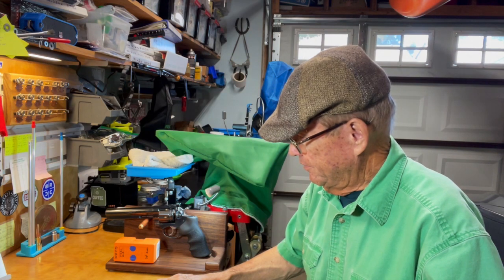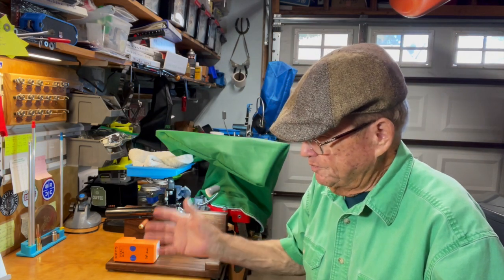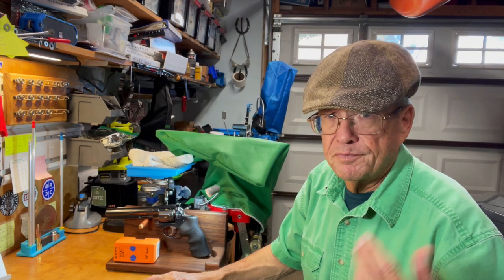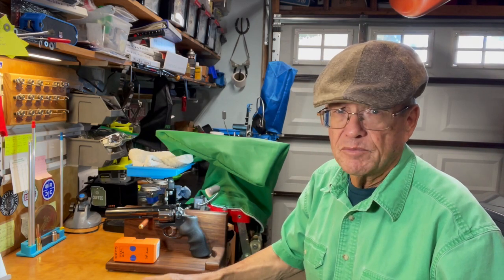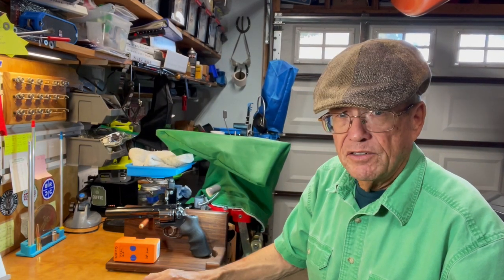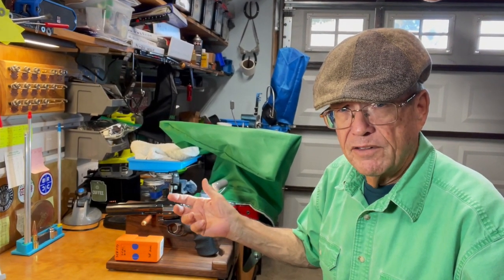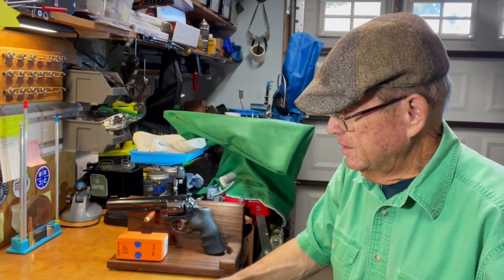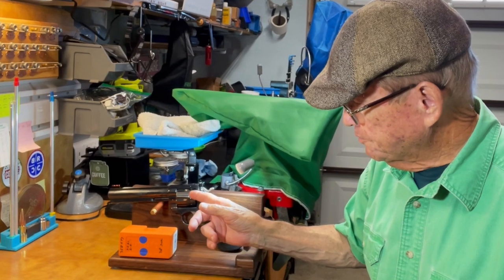It did cast really well and made nice bullets. We only cast about 20 or 30, which is enough to go and test. When we first started this series I would cast a ton of them, but sometimes the bullet didn't turn out very well or didn't shoot well, and I'd be sitting on top of all these extra bullets I don't want. So now I only cast enough to take to the range — usually one wheel full or one mag full just so you can see what I did with the bullet.